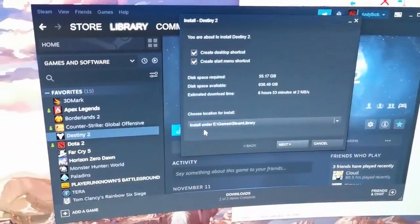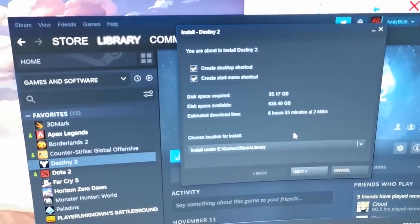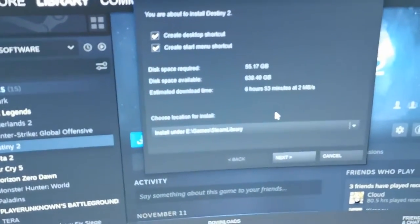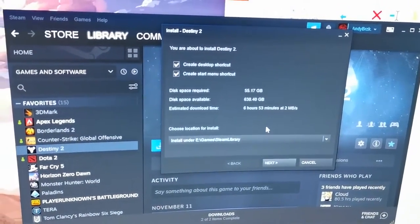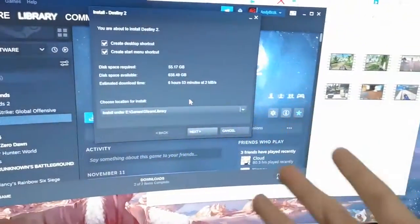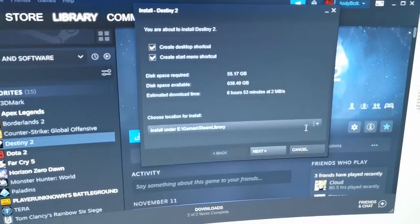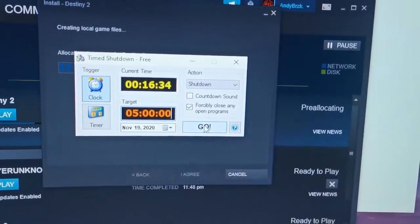I wasn't able to plug in the molex connector earlier, so I'll turn this off and plug that in. Hey, so I'm about to go to sleep now. To test this even further for Kier Vlogs, I'm going to leave this open overnight. To maximize power consumption, I'll just download something while I sleep — my friend actually invited me to play Destiny 2, so I'm going to download that.